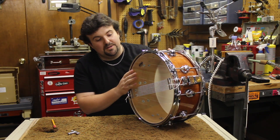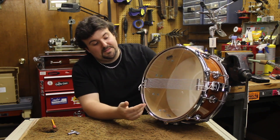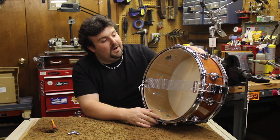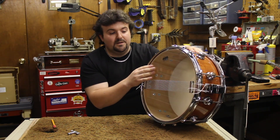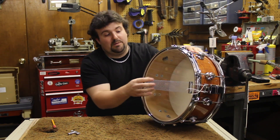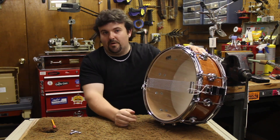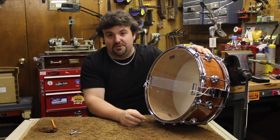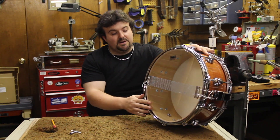Let's talk about the bottom head of the snare for a bit. It's a lot different from the bottom head of a tom-tom or the resonant side of the bass drum. You have a very, very thin head on the bottom — it needs to be very thin to be sensitive for the snares to vibrate against it. There are 20 strands of snare here, and there are all different kinds: 20 strands, 16 strands, 42 strands, and each one produces a different kind of sound.